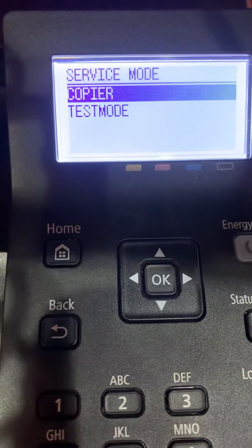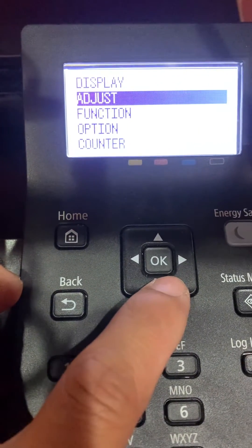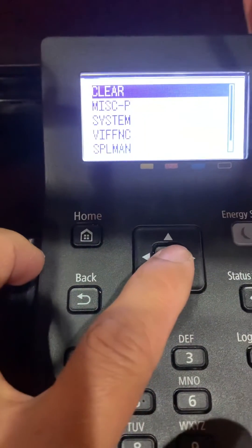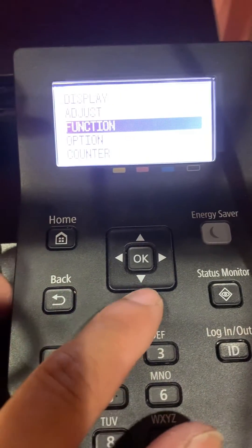And you're in service mode. Then you can do adjust, display adjustment, function — let's say function — and you can clear everything you want. Like that. There's option.